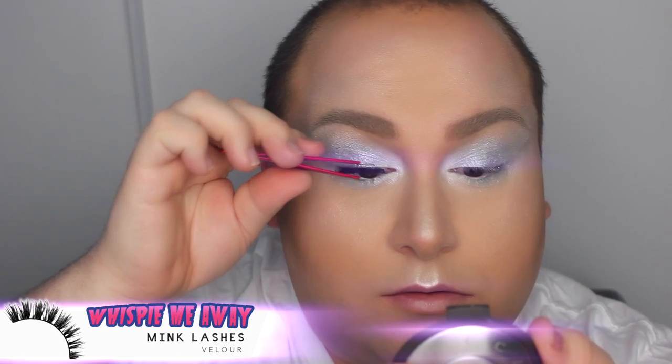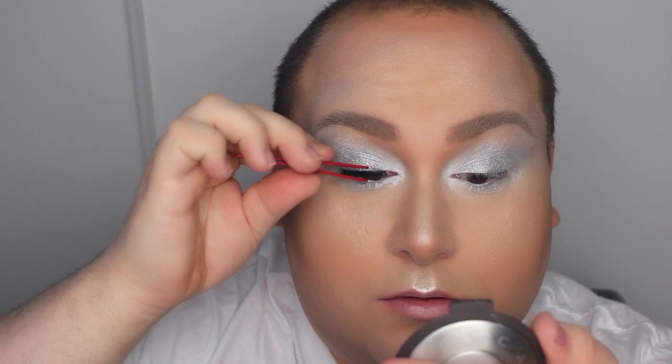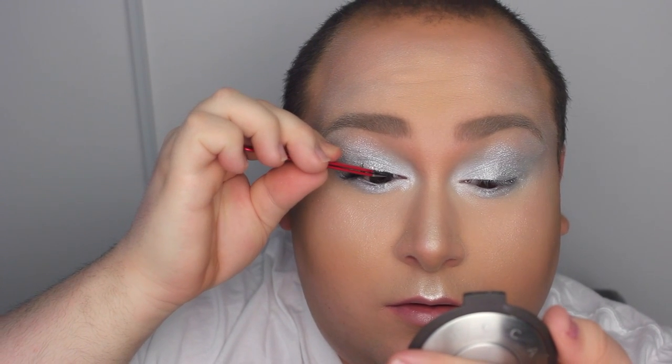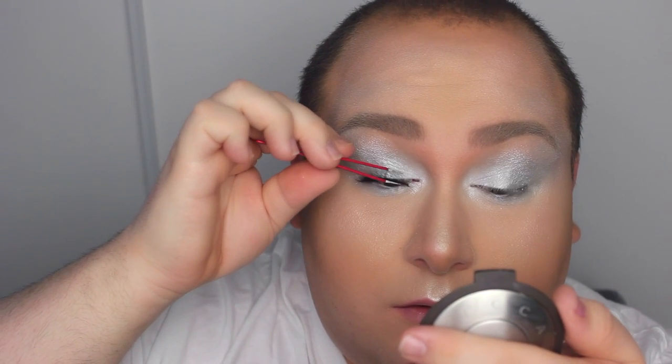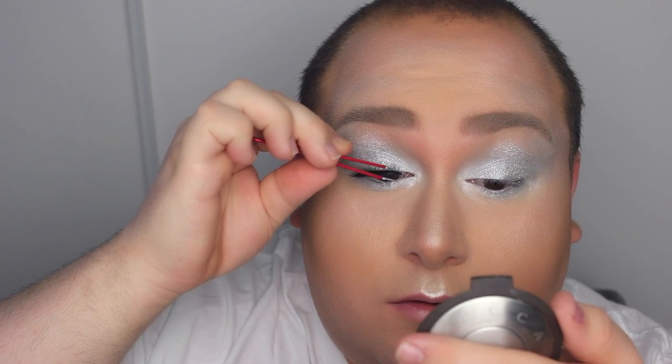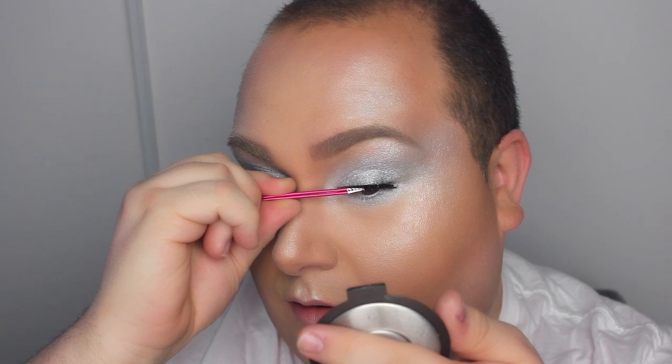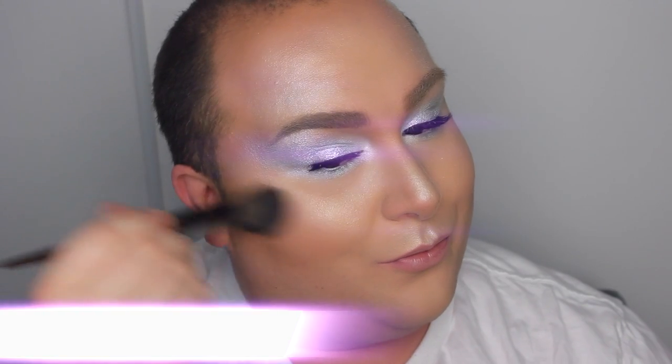For the lashes I wanted something very subtle, so I'm going to use Wispy from Velour — one of my favorite lash brands ever. My love for Velour is real! These lashes are amazing, especially if you have small lids and small eyes. They're just the perfect size.